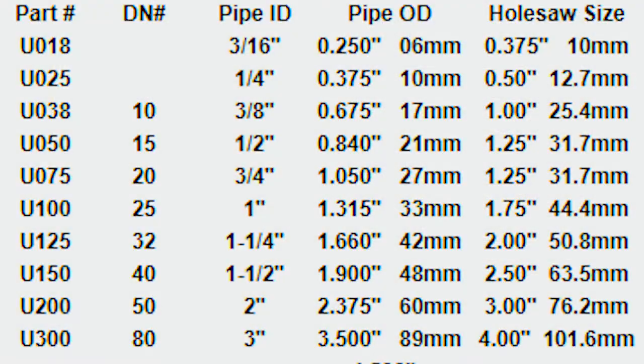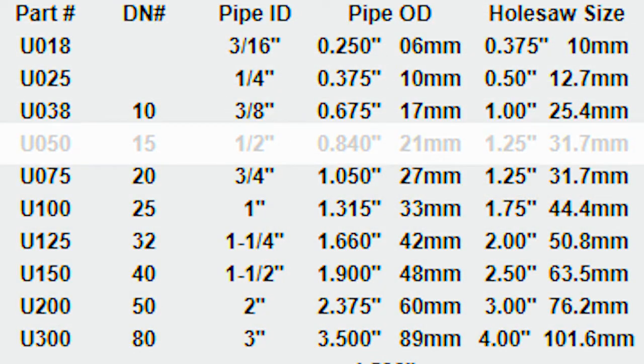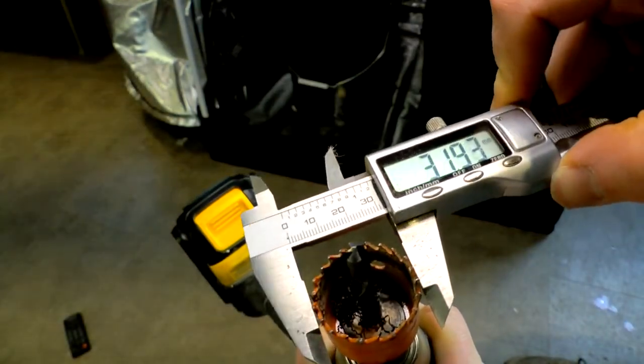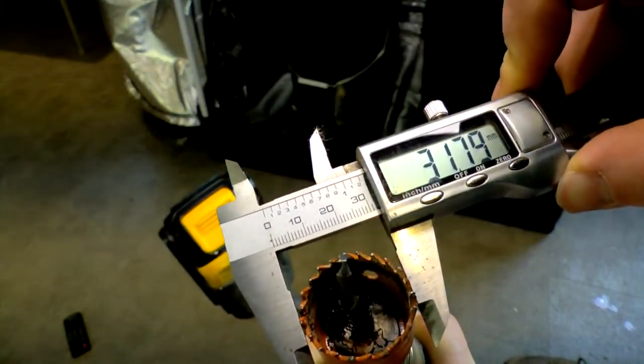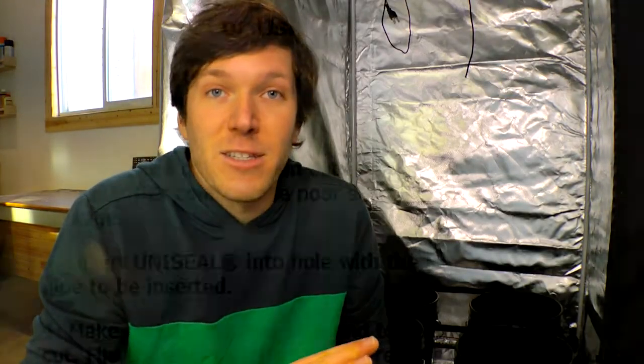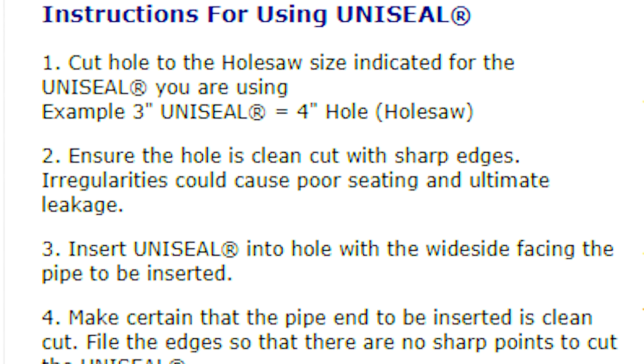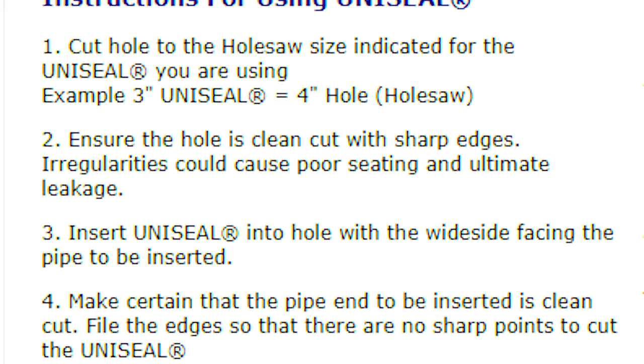I should mention that before you go out to the hardware store and start buying fittings and pipe for your uniseal, check out the website. On their website they'll tell you what size OD pipe will fit on what fitting, as well as what size hole saw to use when drilling your holes. There's also useful information on how to prep your piping when putting it into the uniseal, including tips about beveling the edge of the pipe and not to use any kind of lubricant when inserting the pipe.